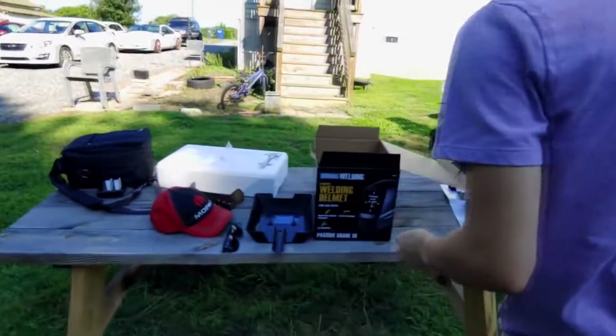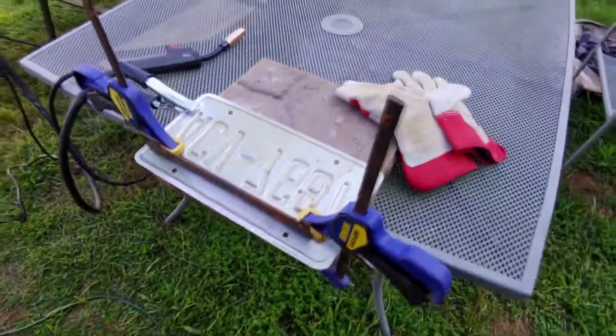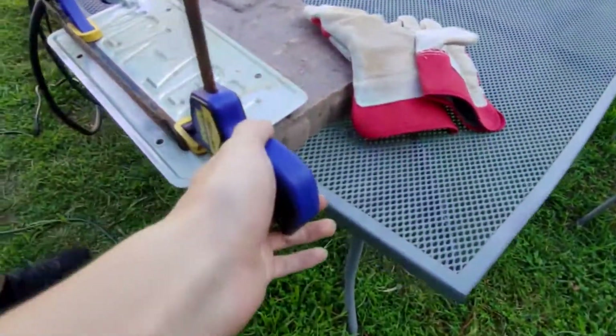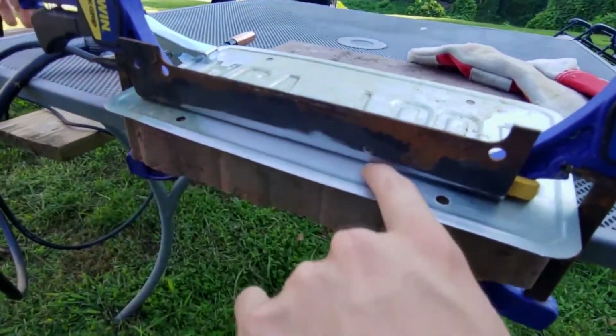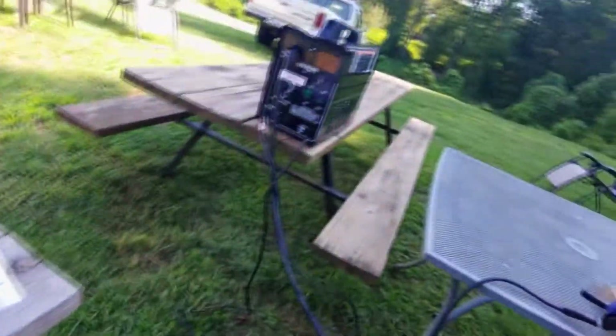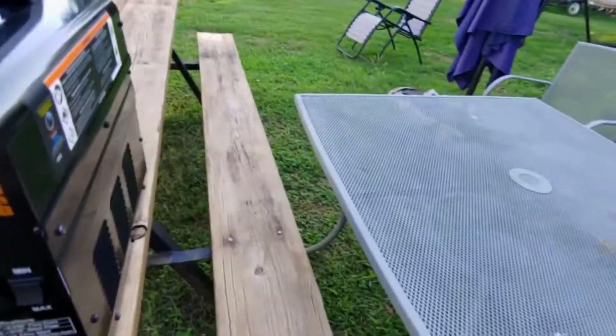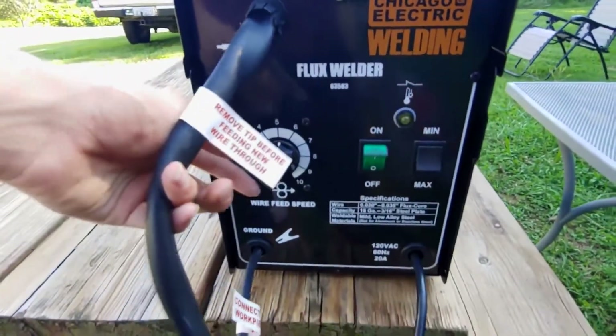We got Dalton here — he's welded before, so he's gonna show me a little bit on what to do, though it's been about two and a half years. We do have the part clamped onto this little brick so it'll stay in place. We're gonna tack it right here where we got it sanded. Ground's connected, so we're gonna go ahead and flip on the welder and leave it on medium speed for now.